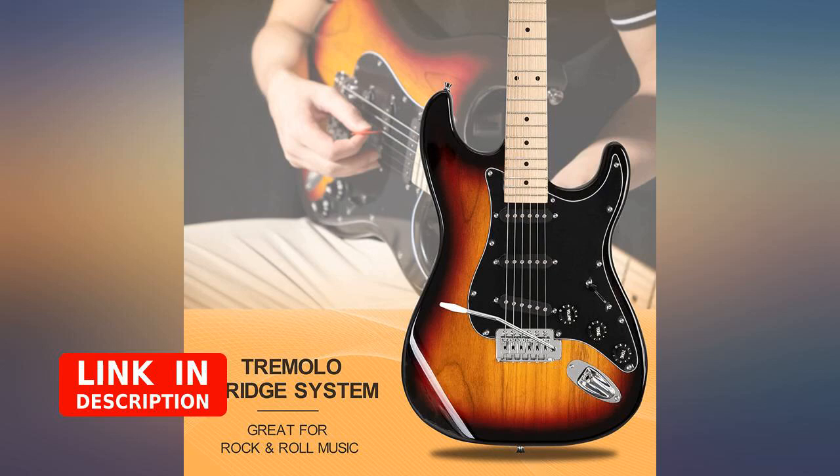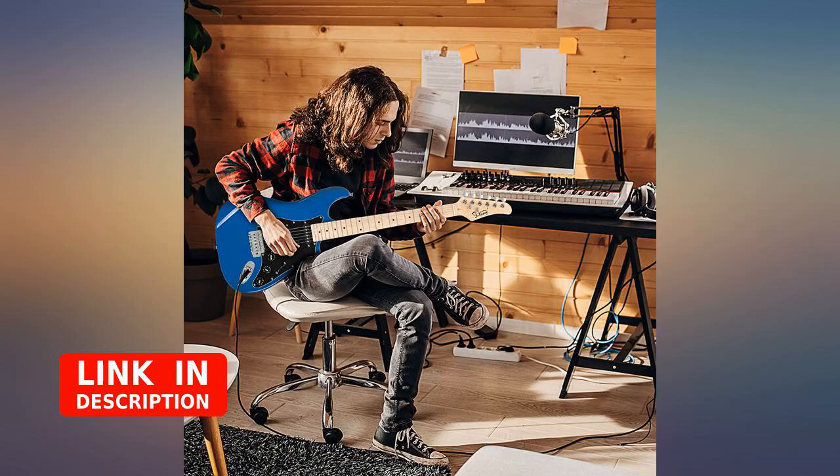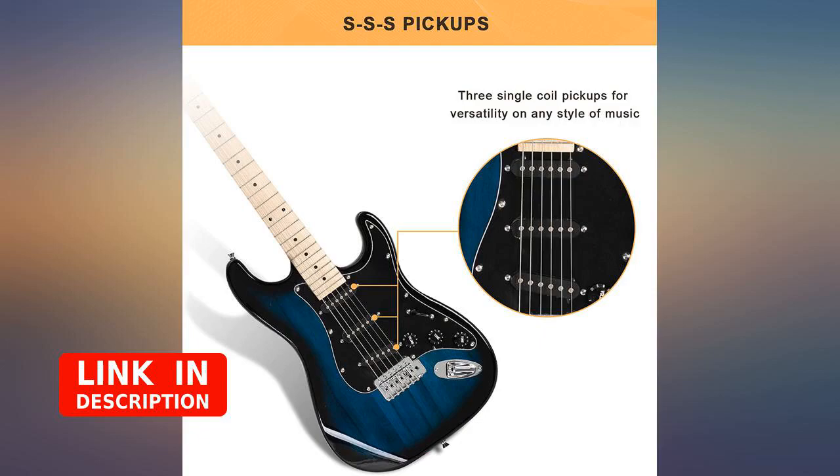Great product for the price — small but loud amp. I broke the bottom thinnest string tuning the guitar, but found sets of new strings online for under $5.